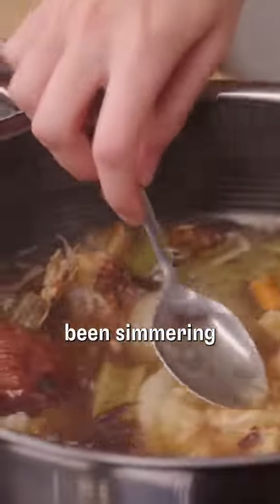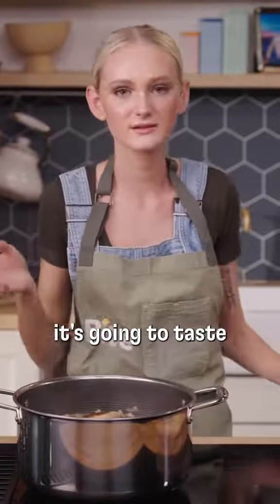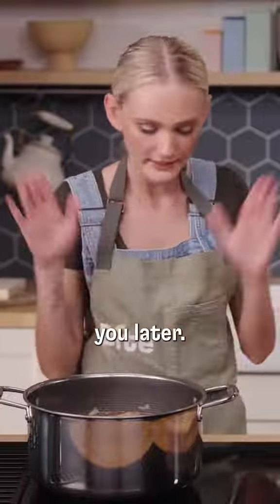This has only been simmering 20 minutes and there's already so much color from the flavor. Imagine how it's gonna taste in eight hours. Don't worry, you don't have to wait the eight hours. Bye stock, I will see you later.